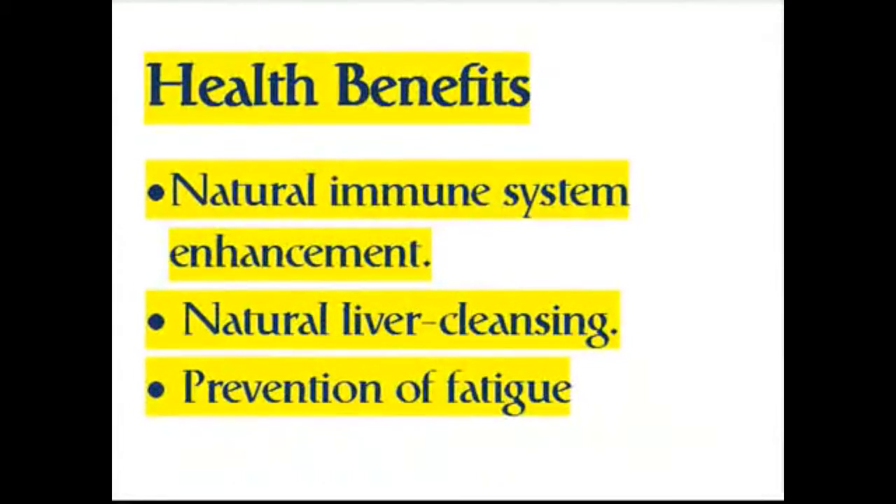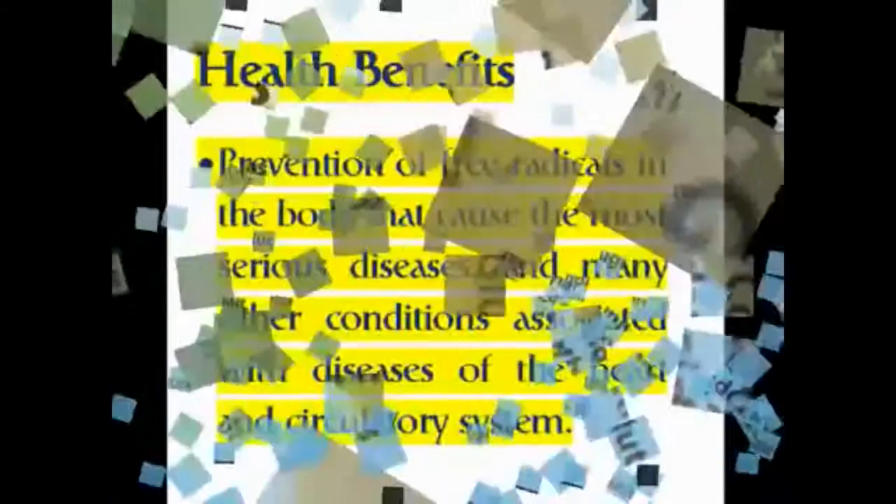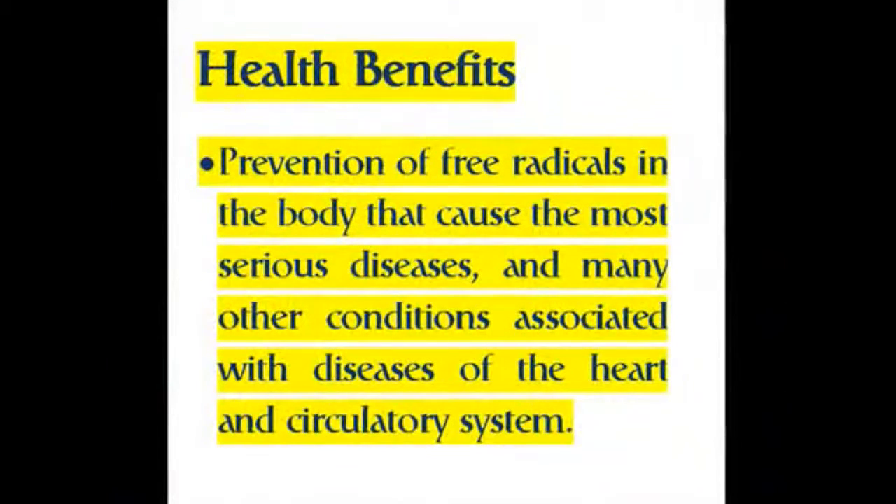Additional benefits include natural immune system enhancement, natural liver cleansing, prevention of free radicals in the body that cause the most serious diseases, and many other conditions associated with diseases of the heart and circulatory system.